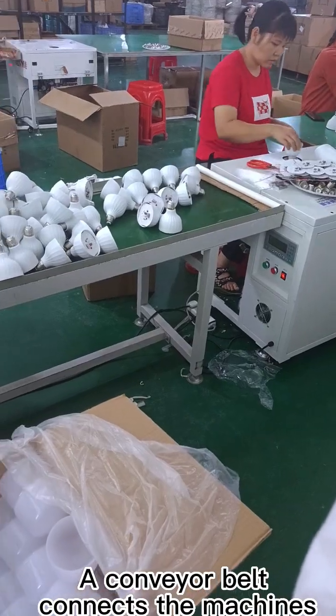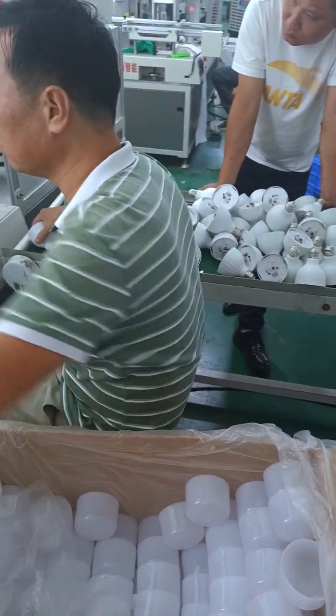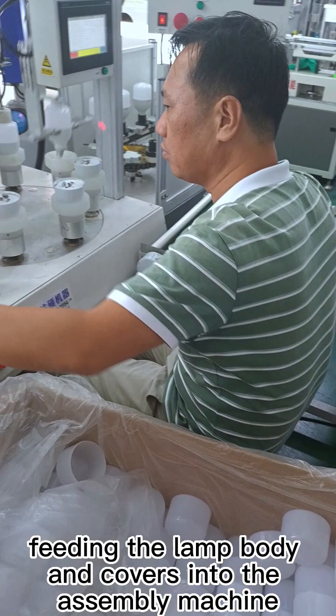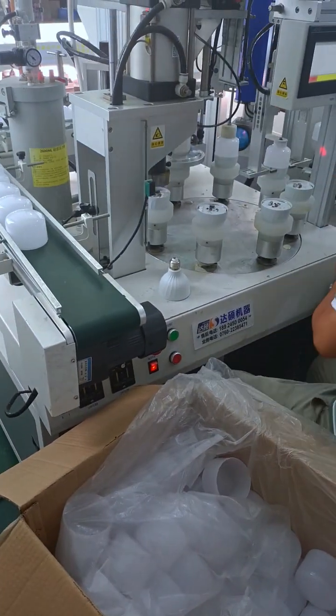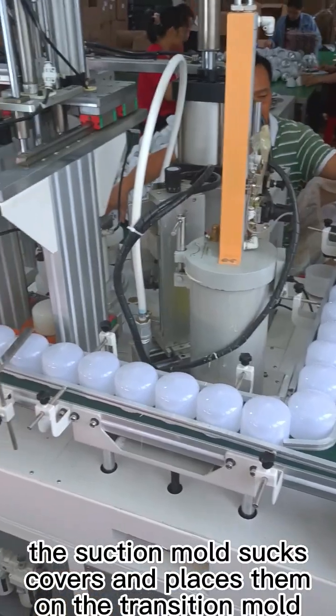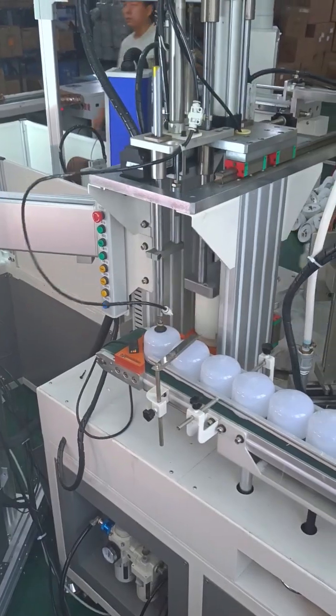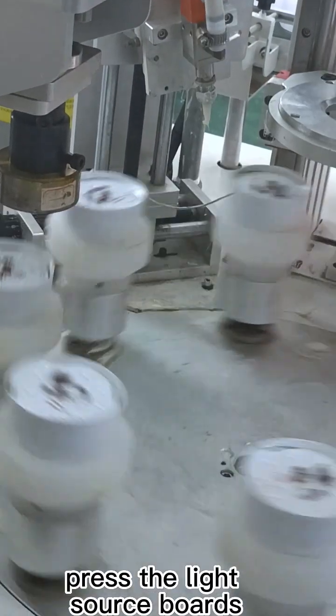A conveyor belt connects the machines, fitting the lamp body and covers into the assembly machine. The suction mode sucks covers and places them on the transition mode. Press the light source boards.